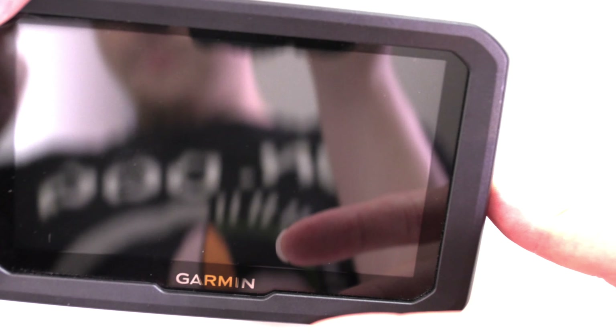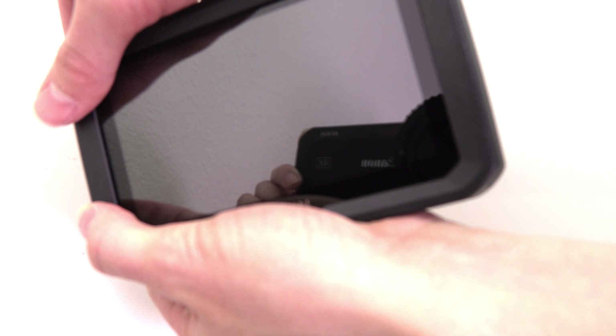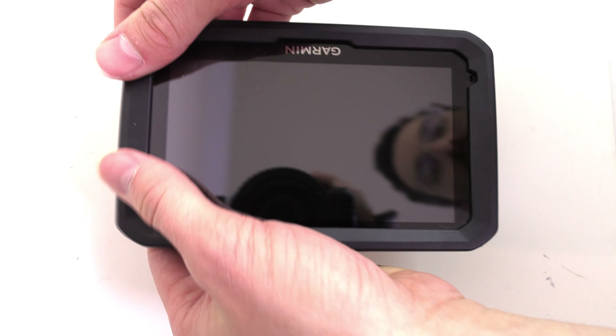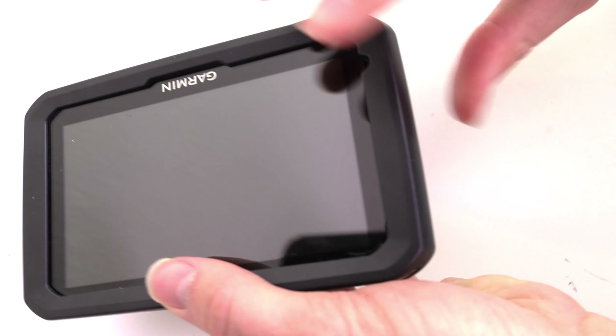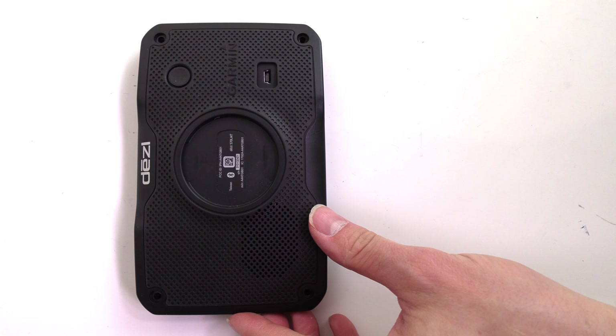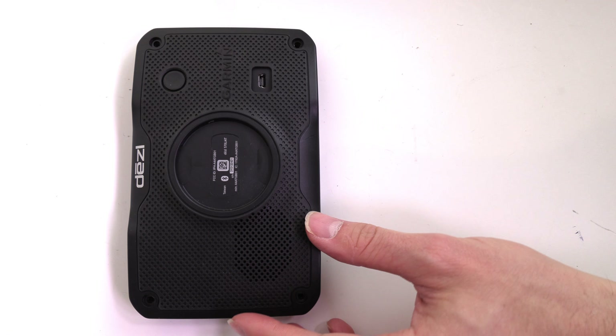Close your Garmin and snap shut. Replace the four screws.